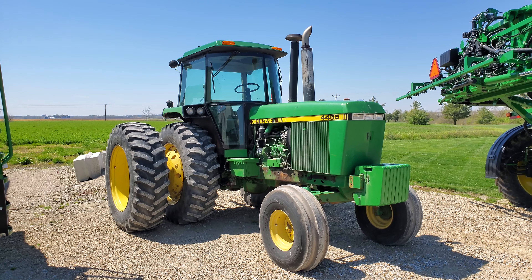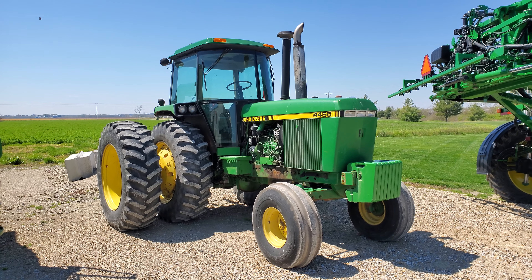Hope you like these short little videos — they're kind of fun. I love these old tractors. Catch you later, have yourselves a good day.